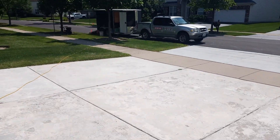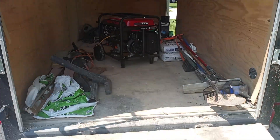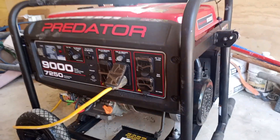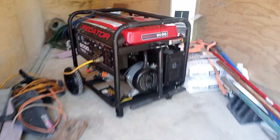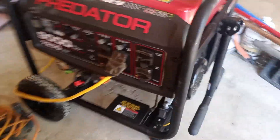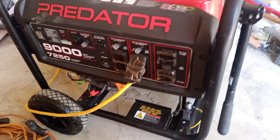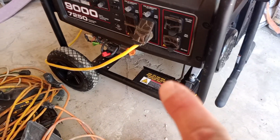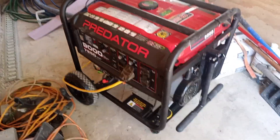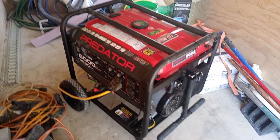We also got a brand new generator — you can hear it running in the trailer right now. We are very happy with it; it runs two 20-amp circuits no problem, and it also has 220 available. We just ordered a brand new battery for the electric start and bought a wheel kit last week. Everything's working out great — we're going to get to the next level and post another video. Thanks for watching.